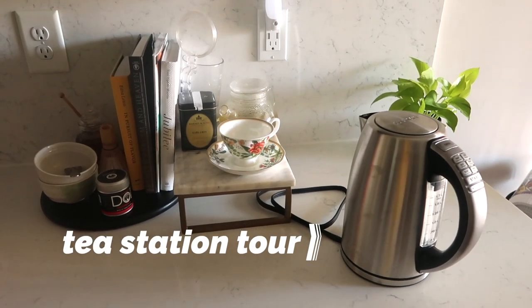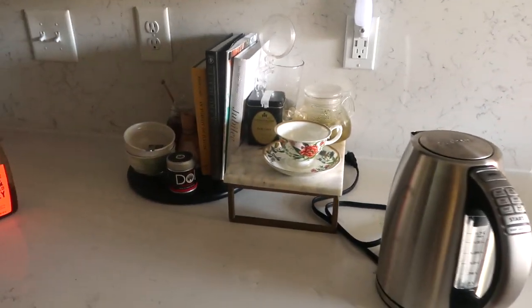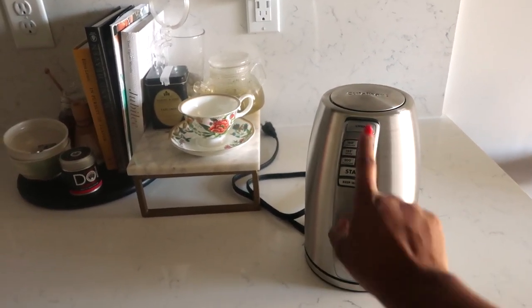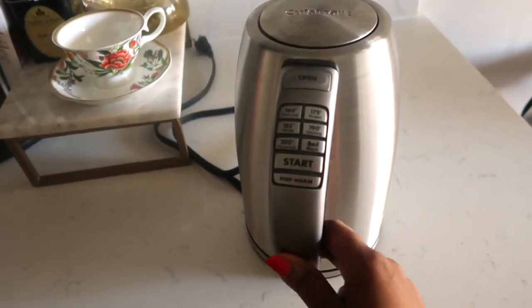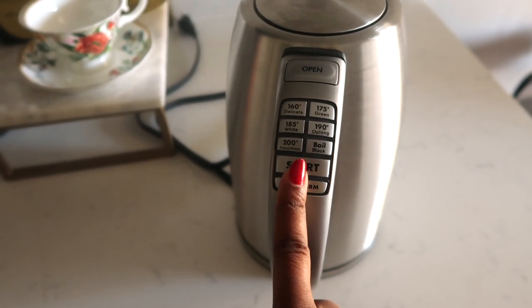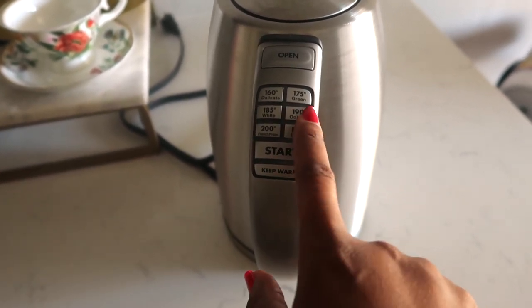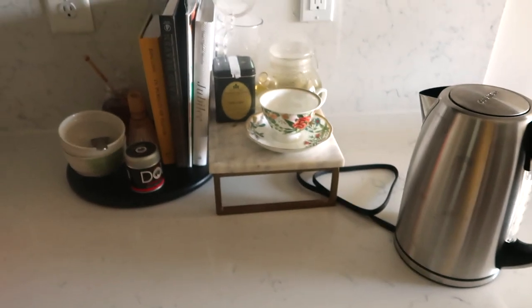Let's look at the full tea station. I wanted to keep things simple and easy but decorative. I have this neon pothos that I usually keep up here — when I close the blinds I put it back there so it gets the most sunlight possible. Then I have my tea kettle — my hot water maker. I just got a new Cuisinart tea kettle that I'll link. I love it because it has different tea settings, so if you do green tea, the water comes to just the right temperature and I don't have to worry about burning the tea.